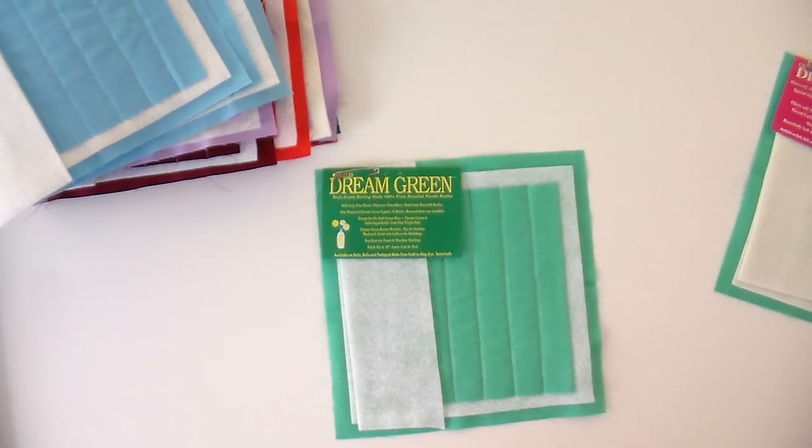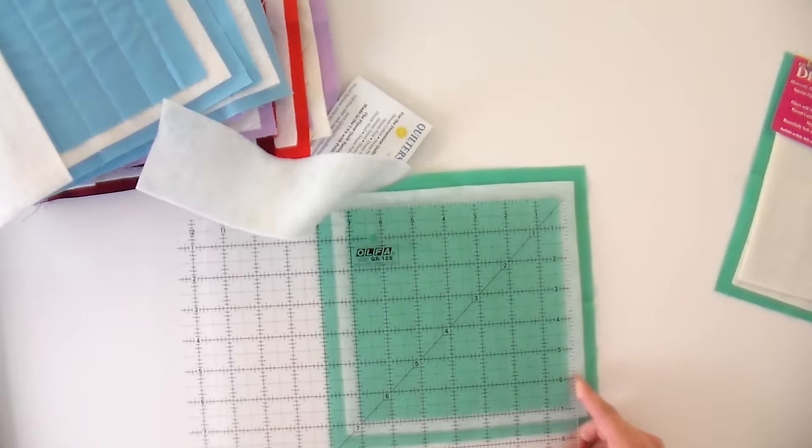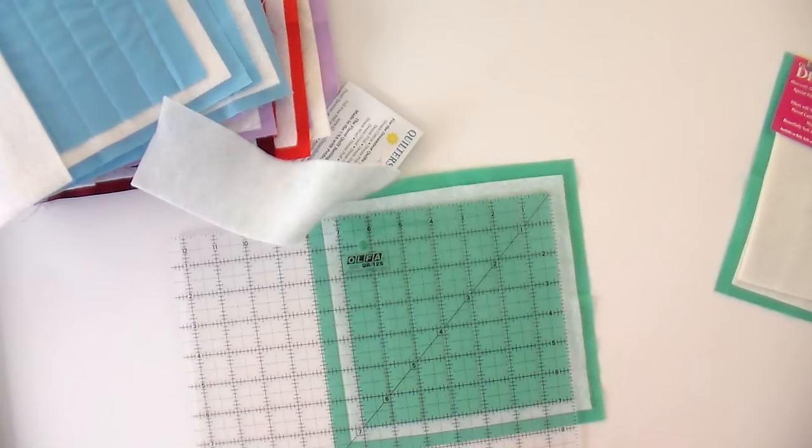This is Dream Green. It is made completely 100% from recycled plastic bottles, and it literally is a little green. It is the least expensive batting they have, and the fact that it's 100% made from recycled materials is just fabulous. It's available in Select Loft, which is that second thinnest loft I prefer to work with. If this holds up nicely over wash and continues to be drapey, I'm definitely going to try this in a quilt. Let's do the measure test — currently no shrinkage, so we'll see how that goes over time.